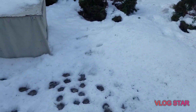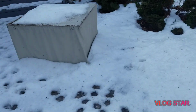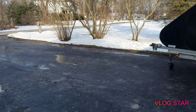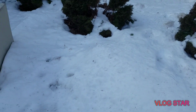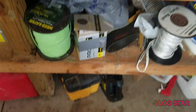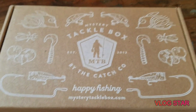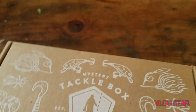Hey guys, welcome back to a new video on the SC Bass Fishing channel. Today I don't think there's gonna be any fishing — there's a ton of snow. So I got something that I ordered a couple days ago for you guys and we're going to unbox it. It was a Mystery Tackle Box, so I'm going to be unboxing this for you guys. Let me pop her open.